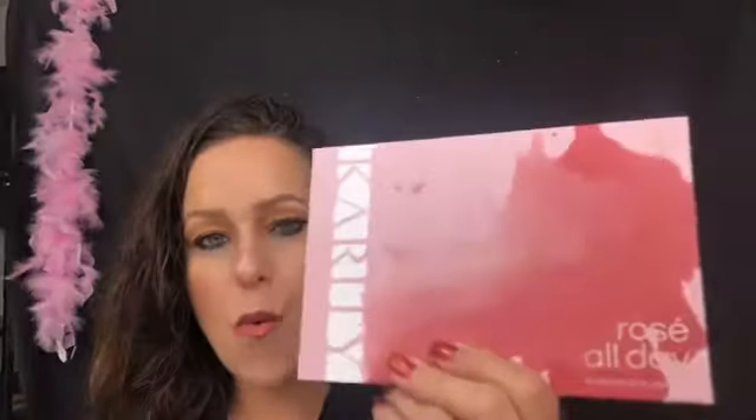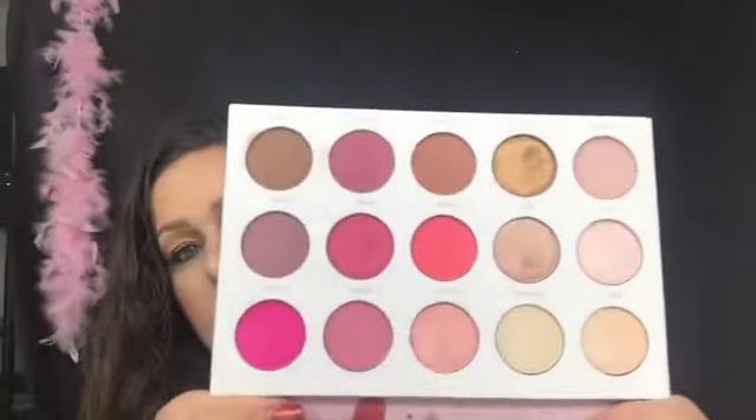Hello everybody and welcome back to my YouTube channel. Today I'm going to be going over the Carity Rose All Day eyeshadow palette. On there it says 'The Rose All Day Palette' — some days you just need a little rose in your life. They've hand-selected 15 perfectly pigmented shades, five finishes: frost, satin, matte, velvet, and metallic, that remind us of everyone's favorite sparkling wine.